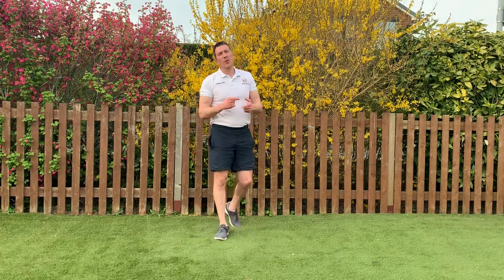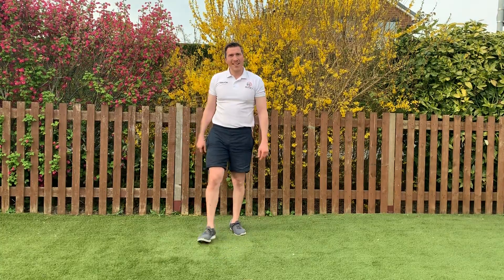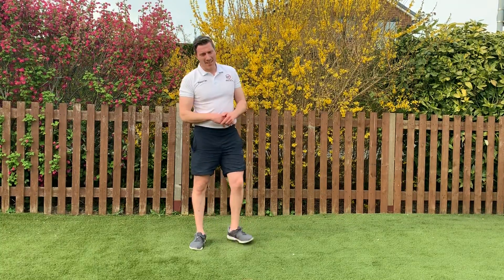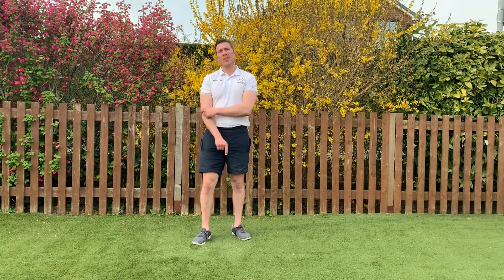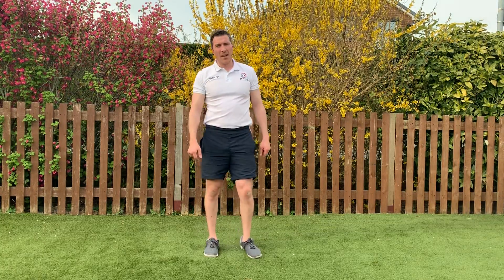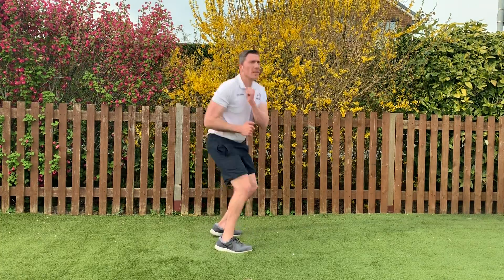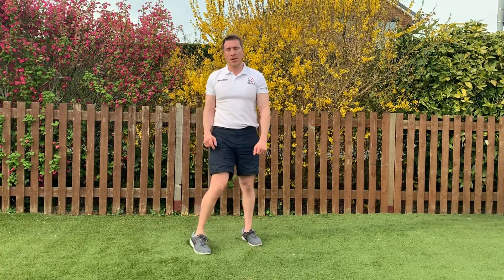We're going to do all ten exercises again, then we'll have a cool down. It's tough — lots of legs! Just coming up to 30 seconds, really get the heart rate down if you can, then we'll hit it again. Remember: squat jump 180. If that's too much, just squats on the spot.